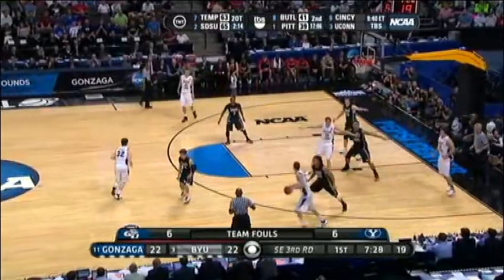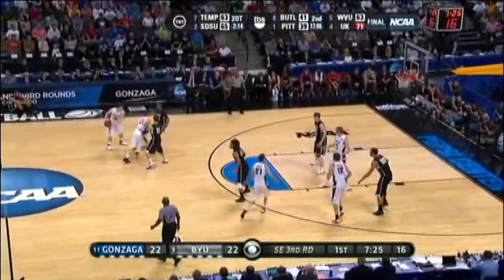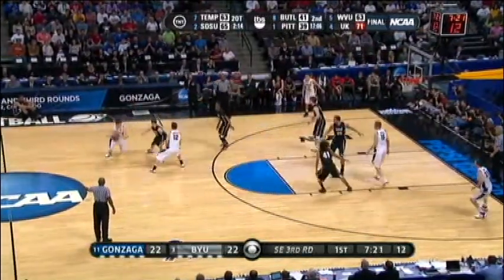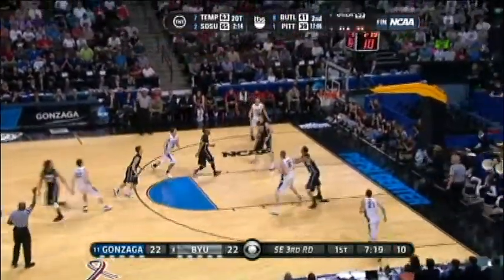When you can score points in alarming numbers, coaches are going to try everything to stop you. Watch here as they come out in a 1-2-2. Jim Riffordette calls up the screen, dribbles around, and knocks down a long trey.